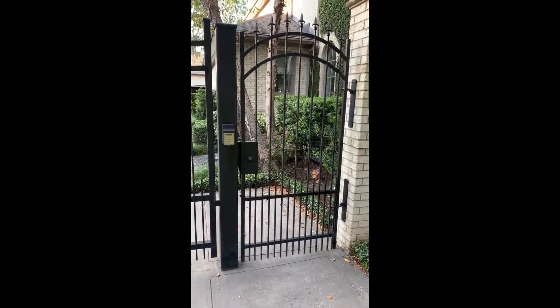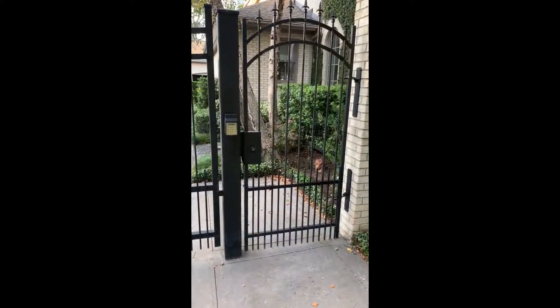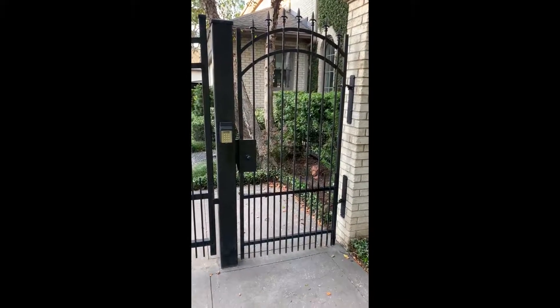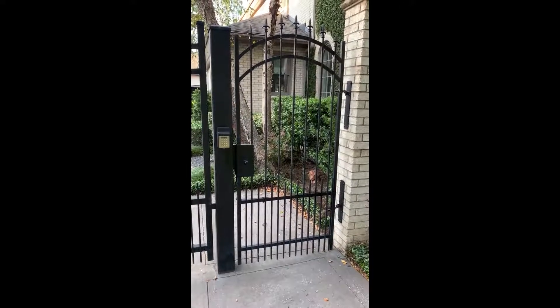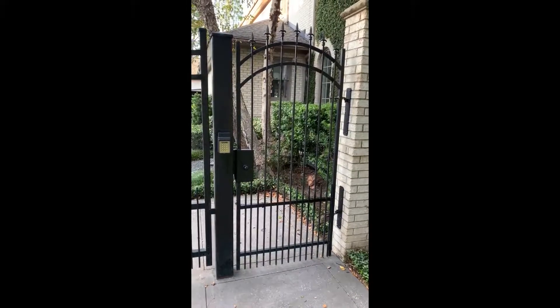This is my pedestrian gate next to my driveway gate at my home. For years we used a mechanical lock handle set push button system to control the security of this gate, and it was always giving us trouble with lots of malfunctions. We had to replace the lock handle set many times, which were quite expensive.